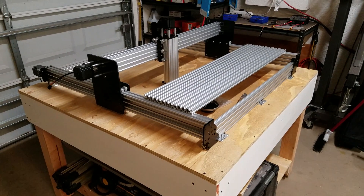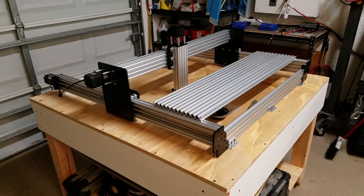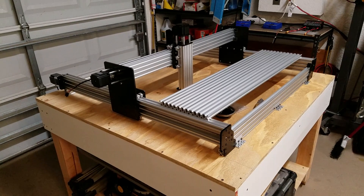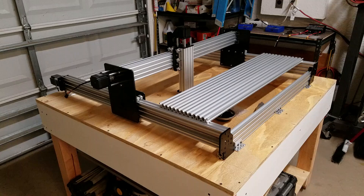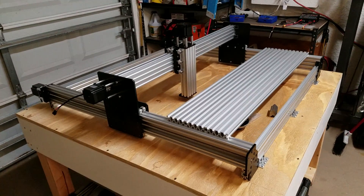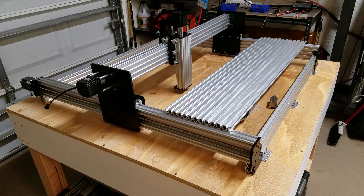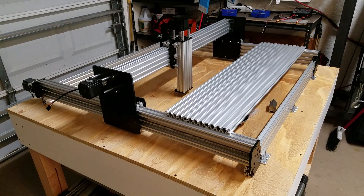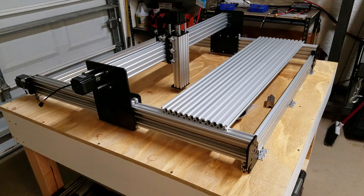Hey there everybody, this is Franco, and I have a quick update for you on the WorkBee CNC router project. Thank you to everyone who sent me a comment or suggestion about routers and spindles. A bunch of you also had good suggestions on how to configure the spoilboard situation, and I think I finally made a little bit of progress with that, and I want to talk about it.